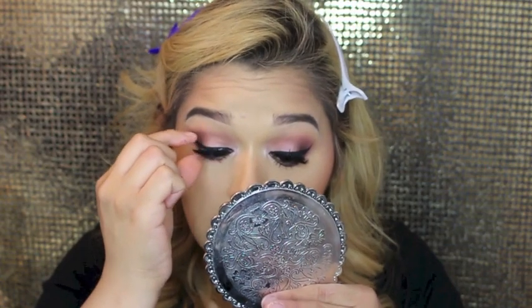And that's it guys! I really, really hope that you enjoyed this look — I friggin' loved it. Thanks for watching, I will talk to you later, bye!